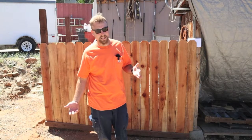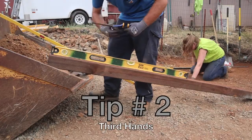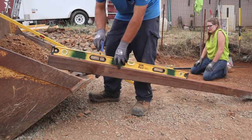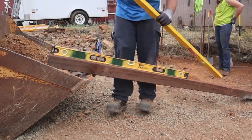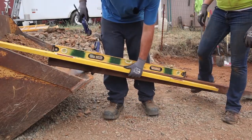The next tip is kind of just a good-to-have. You can use it on any sort of project where you're using a post. Tip number two: if you have some bar clamps, take and bar-clamp your level onto your post. Tip number two-point-five — have your wife dig the holes.